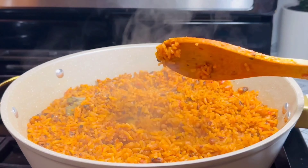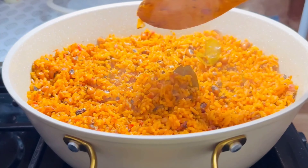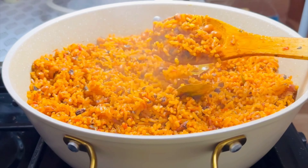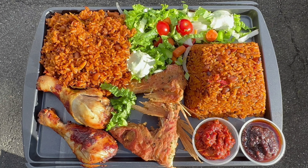Let me show you how it looks — everything looks great. Our jollof rice, chicken, and fish are all here. Thank you so much for watching, and see you in the next one. It was delicious — try it and you will love it. Bye!